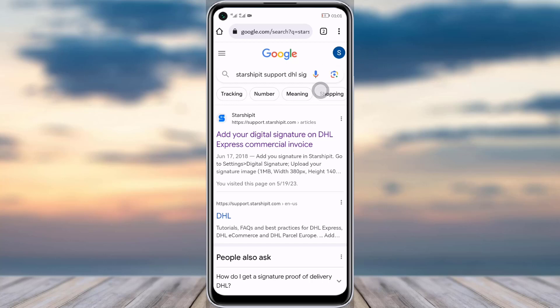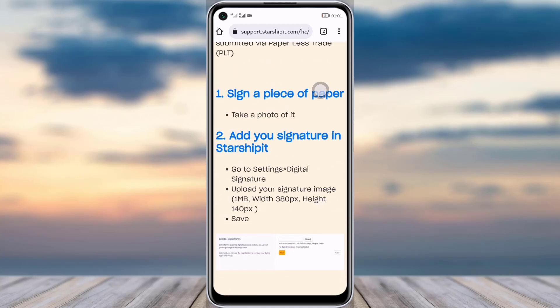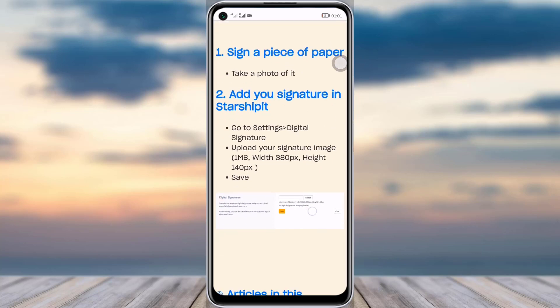Once you search it up, you will see 'Add your digital signature on DHL Express commercial invoice.' Simply tap on that option. Here you can see how you can do it — sign a piece of paper with your signature, then add your signature to Starship.